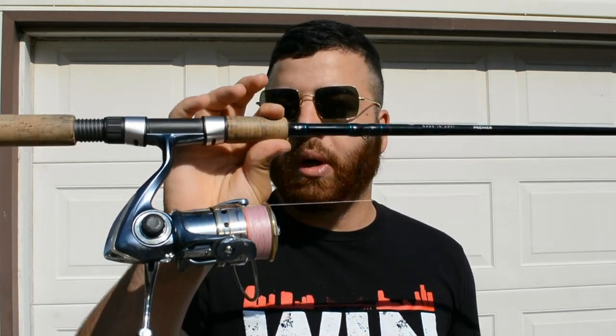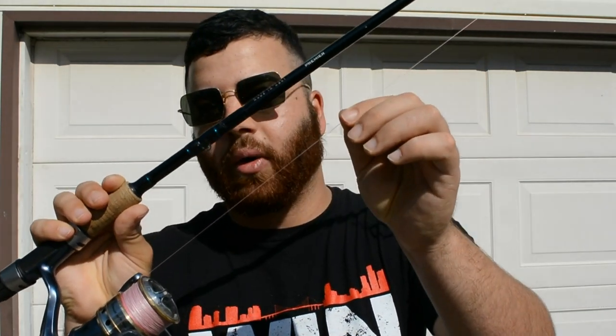We're gonna go over a few things: the gear you need, the baits, the technique you want to use to catch these fish, and we're also gonna talk about what to look for in your body of water. So when jigging for smallmouth you want a 6-foot-6 to 7-foot medium heavy action rod with a fast tip. What this will do is give you the maximum amount of sensitivity when you're out there on the water.